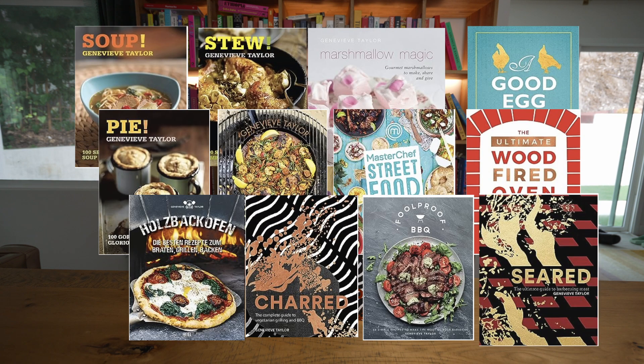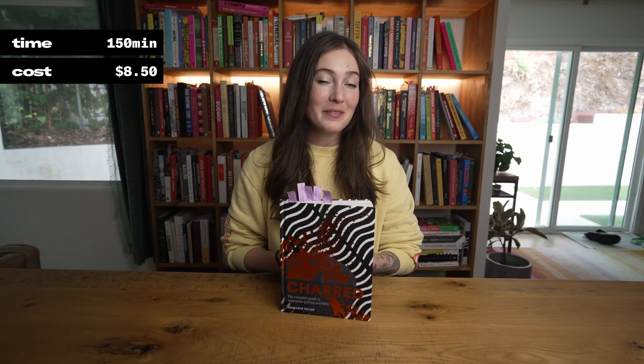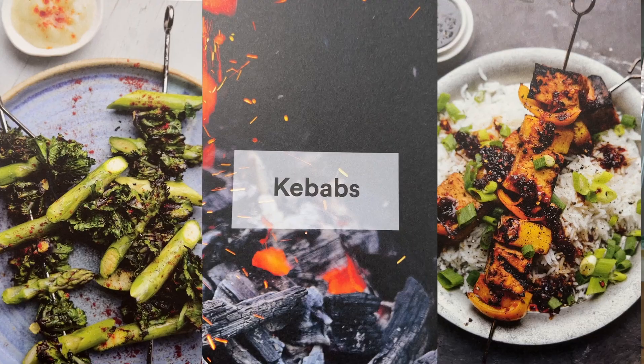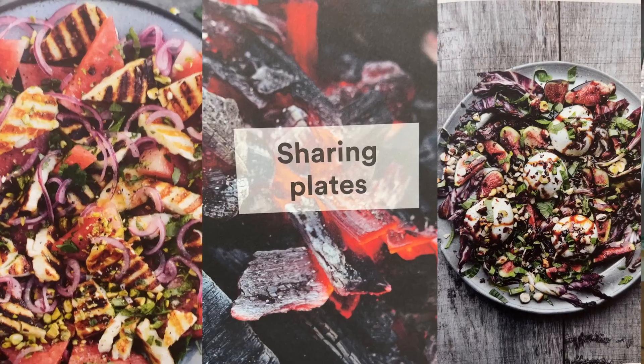Charred is author Genevieve Taylor's 10th out of 12 books she's written, many of them focused on cooking with fire. This is Genevieve's guide to vegetable grilling, broken up into the five main grilling food groups: kebabs, burgers and fritters, low, slow and smoked, stuffed and wrapped, and sharing plates.